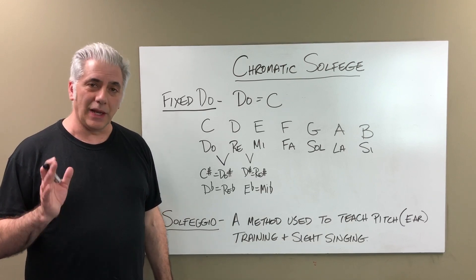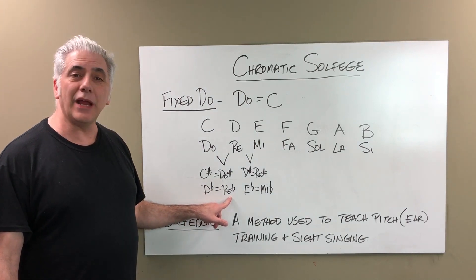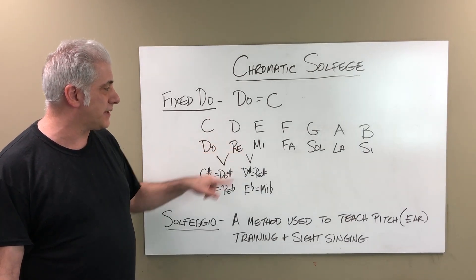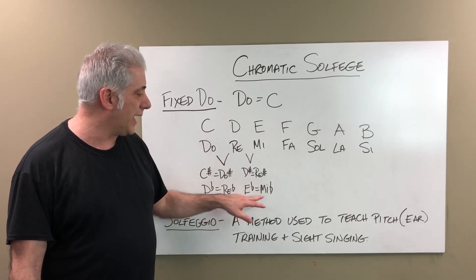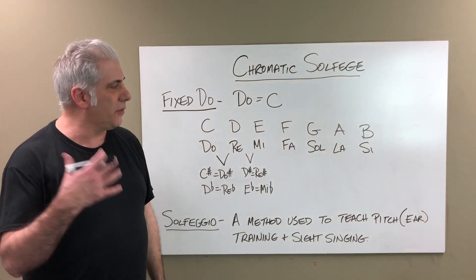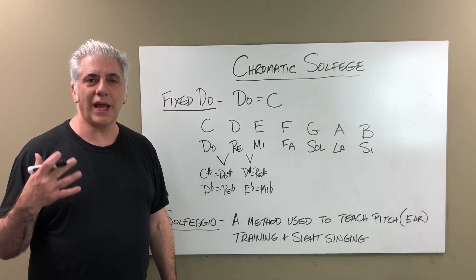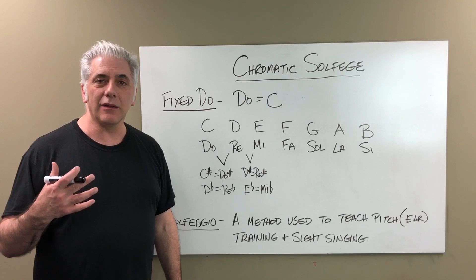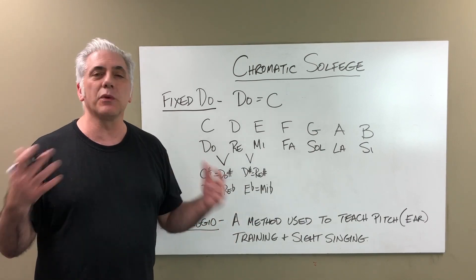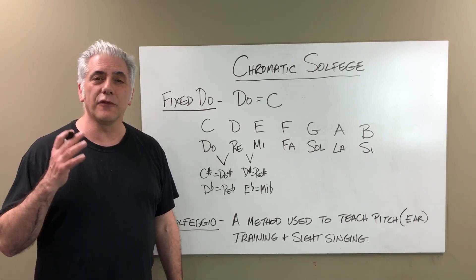For chromatic notes in fixed Do, C-sharp is Do-sharp and D-flat is Re-flat. So if it's a C-sharp, you use Do and then add the sharp to it; for D-flat, you say Re-flat. D-sharp is Re-sharp, or E-flat is Mi-flat. One problem with fixed Do is that each syllable really should have its own name — saying Do-sharp is essentially two words, whereas you may as well just say C-sharp. What I like to do is use fixed Do but incorporate the chromatic solfege syllables from movable Do.